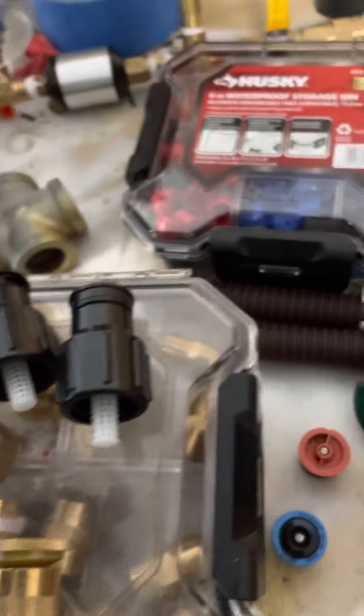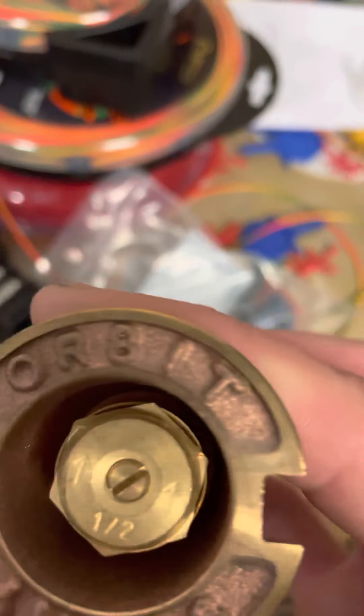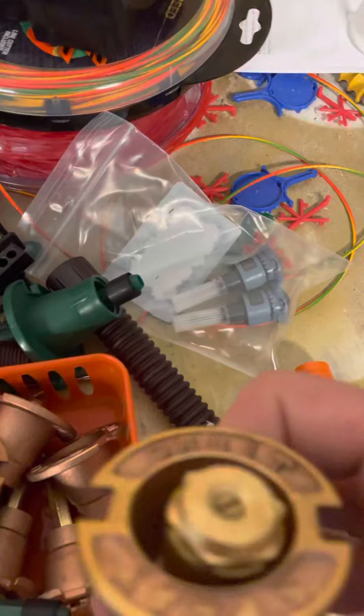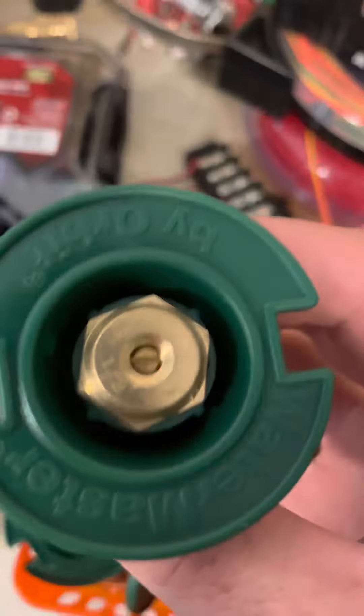I'll show you one of these days. And then I got these brass — these are gravity pop Orbit. I've got a bunch of those, and I've got some of these.